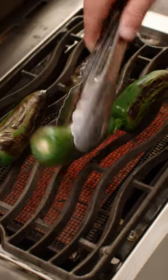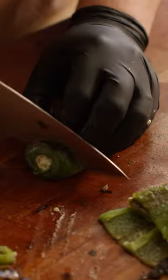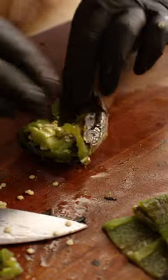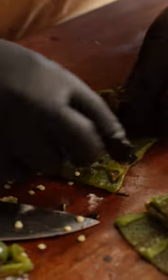Step one is getting our jalapeños blackened so that we can steam them and peel off the skins. Throw these into a container and put a lid on it for them to steam. Now that it's steamed, we're taking the stem end off, splitting the pepper open, scraping out those seeds, and then separating the skin from the flesh of the pepper.